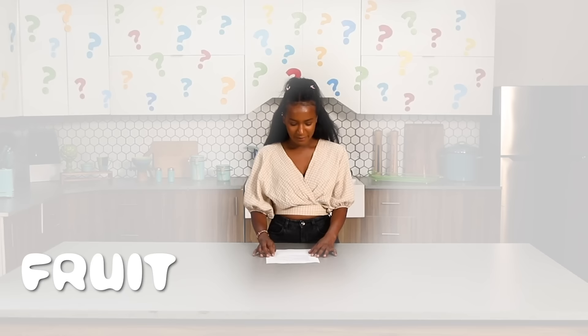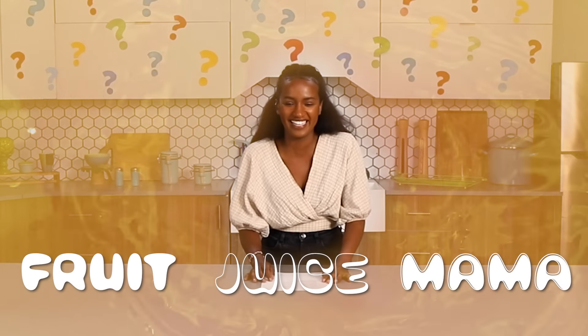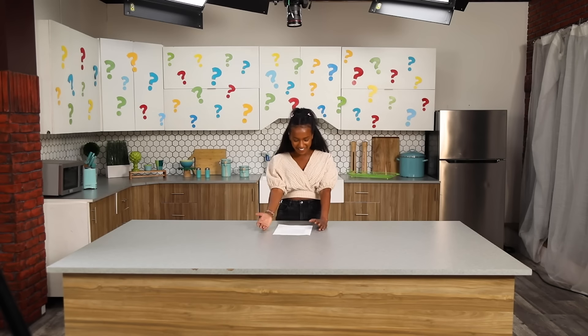Okay, you ready, Mimu? Yes. Fruit juice mama. Sounds easy. Let's get started. You seem so scared. I am. Honestly, I'm so scared. I need my friends.